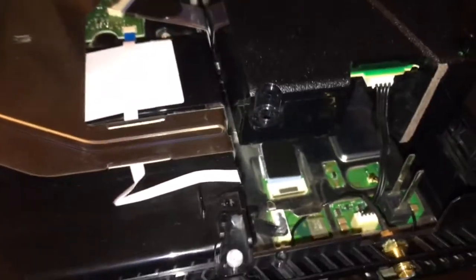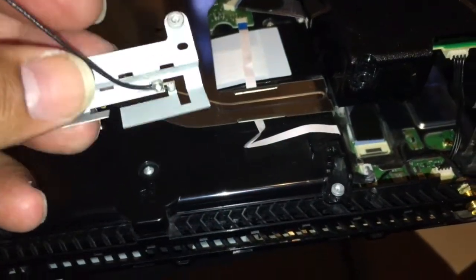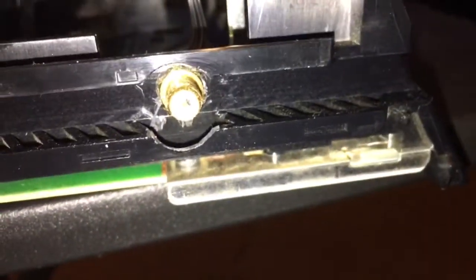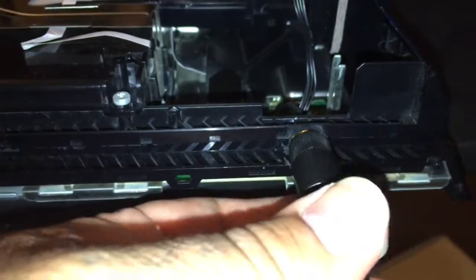So I did away with the old connector, ran the wire through, and cut this little piece out to be able to screw in the antenna, which is right over here. I cut the plastic out for it.